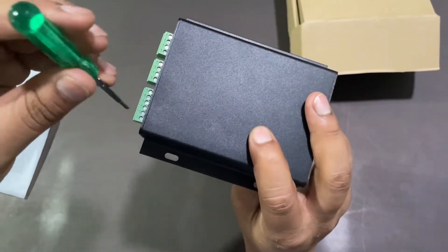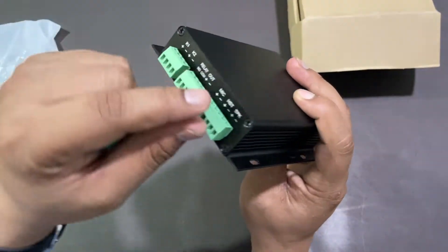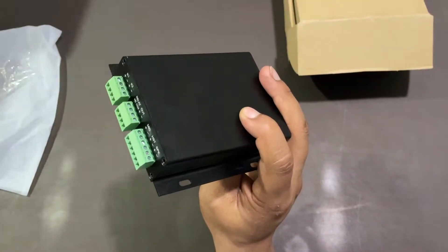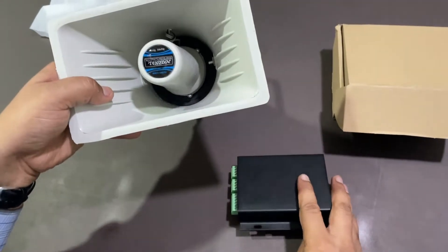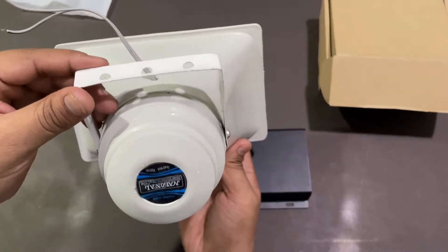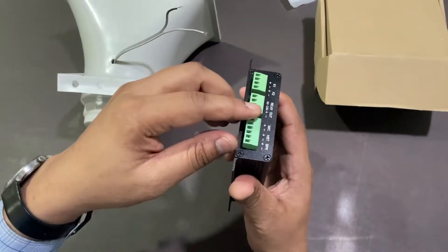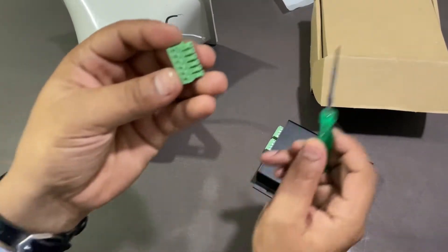Now I will use the screwdriver to loosen up this screw to connect a speaker. As you can see the speaker point here — you can connect a horn speaker up to 15 watt. Here we have a speaker of 15 watt, so now we will connect this speaker to this SIP Paging Gateway. As you can see there are two wires, so I will just remove this connector and connect this horn speaker.